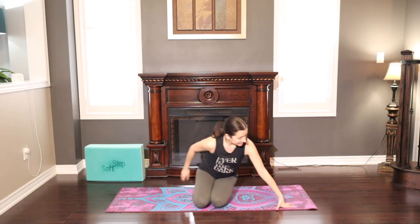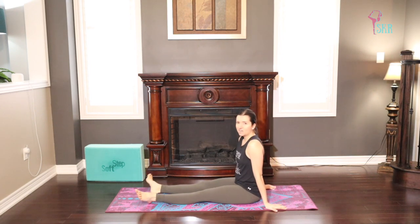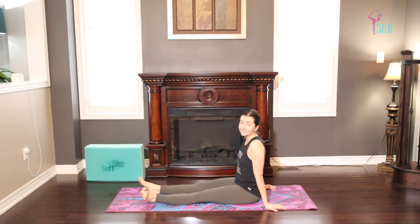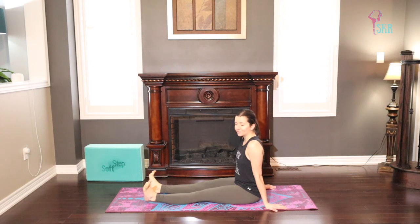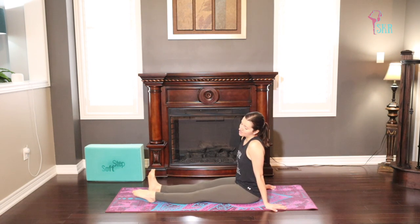Once you've got your step and your mat, we're ready to go. You're going to start in a seated position. Take your feet forward and just roll your ankles in any direction, nice and easy. You might hear some snapping and popping — totally normal. Whatever direction you're going, just reverse it. You might also want to stretch and flex through the toes here, waking up the ankles, the feet, and the toes.